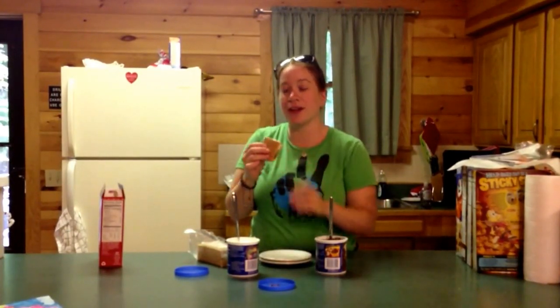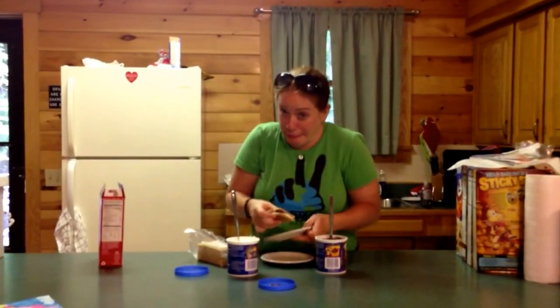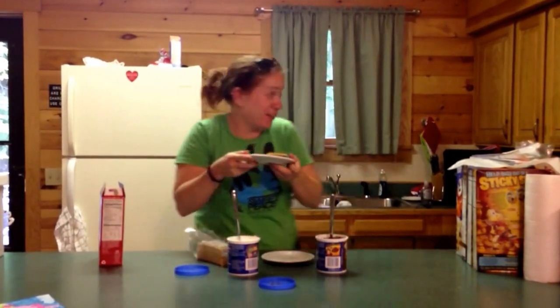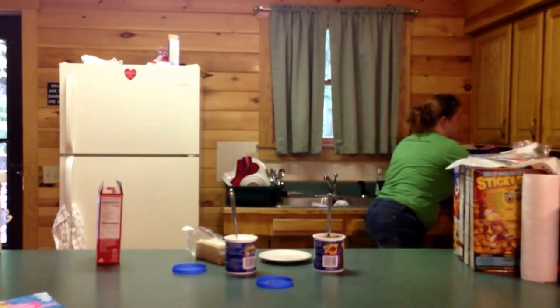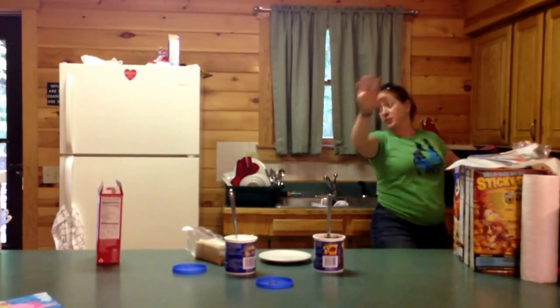It looks like a s'more and I'm gonna microwave it for like 10 seconds. Alright, here we go. Can you tell this is my parents' junk food kitchen?